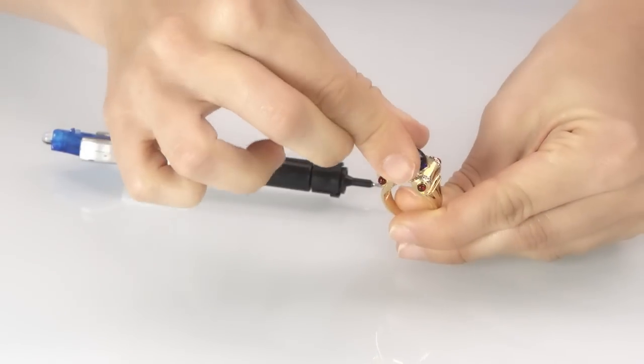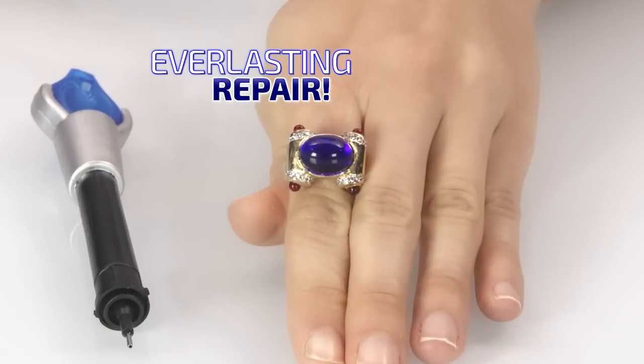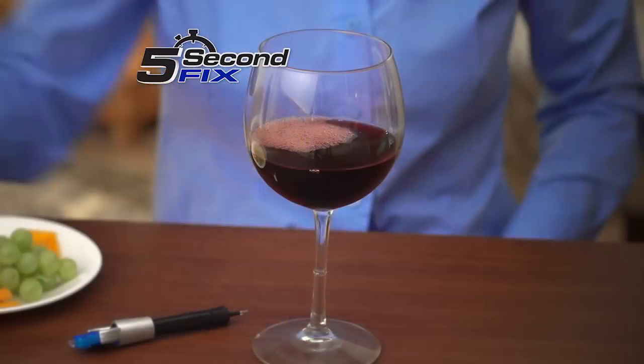Simply apply, weld with the UV light, and in as little as 5 seconds, you have an everlasting repair. The secret to 5 Second Fix is the super-powered welding compound that cures to a permanent bond with the power of the UV light, so you always fix it right.